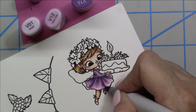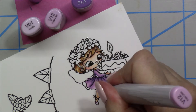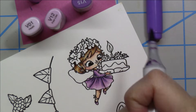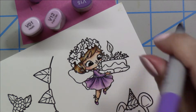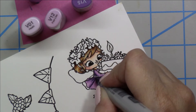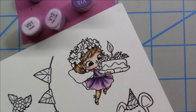With purples, I find you get the best color with three layers, and I wanted her dress to be a little bit on the darker side, so I added a lot of color. I'm giving her matching shoes — her little slippers are also going to be purple to coordinate with her dress. Then I go back in with the darkest color again to add even more depth and contrast, then blending out.